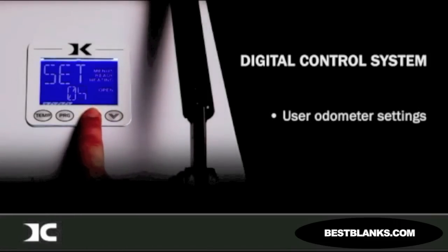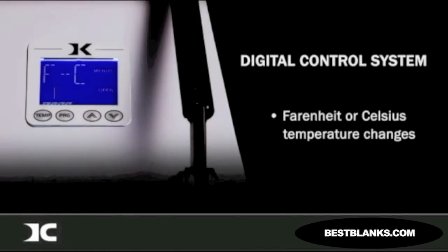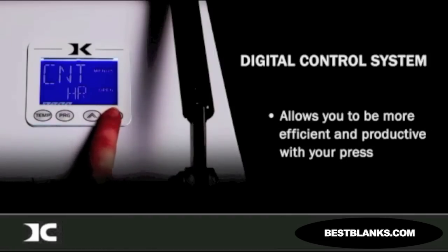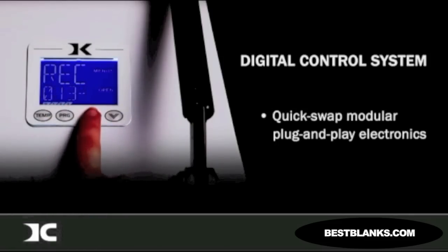Use your odometer settings, adjustable alarms, Fahrenheit or Celsius temperature changes, operator lockout, and many other features of the Digital Knight Control System to be more efficient and productive with your press. In the rare case you need to service your machine, the modular plug-and-play electronics can be changed out by anyone in less than 5 minutes.